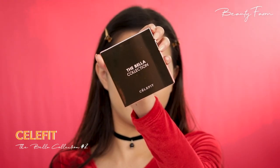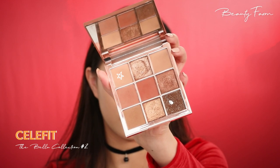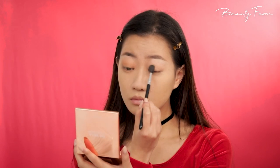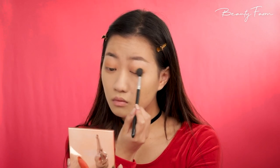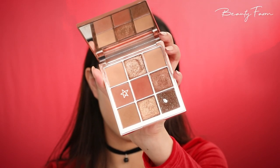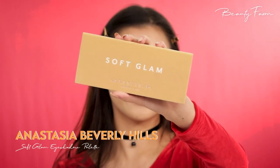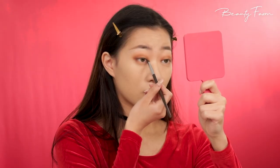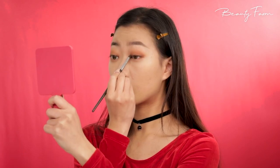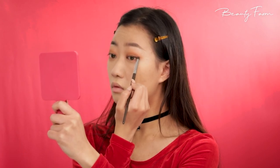Now moving on to eyes, I'm taking this beige brown eyeshadow as a base color and applying this all over the lid using a windshield wiper motion. I want to gradually add depth to my eyes by mixing a mauve pink brown and light red brown eyeshadow and applying that onto the outer corners of my eyes — this trick naturally enlarges the eyes. Lastly, I'm grabbing a chocolate brown eyeshadow and blending it on the inner and outer corners of the eyes to create more depth and to extend my eyes.